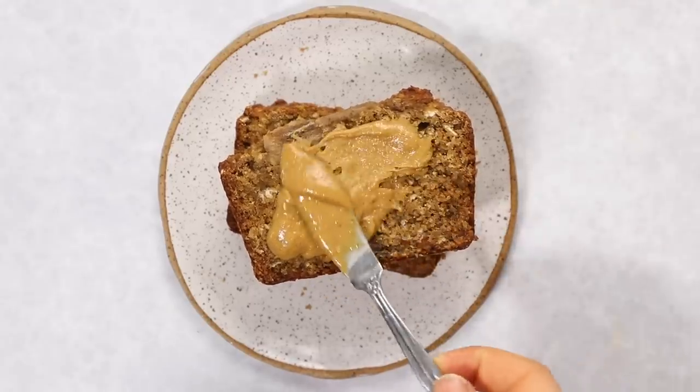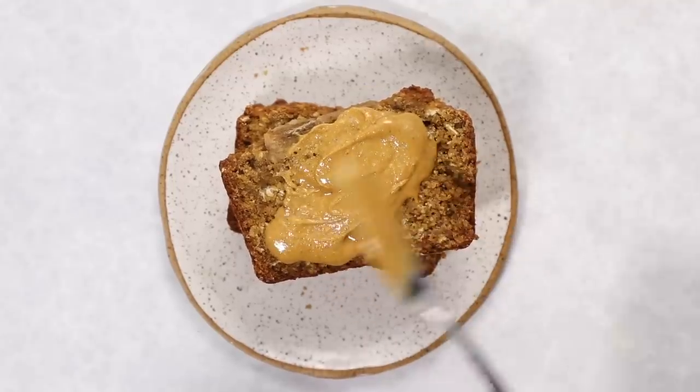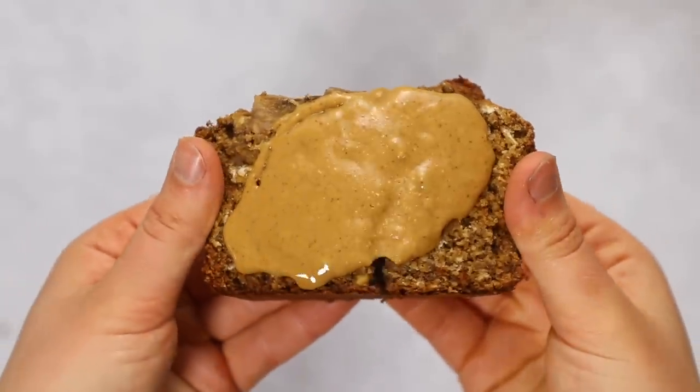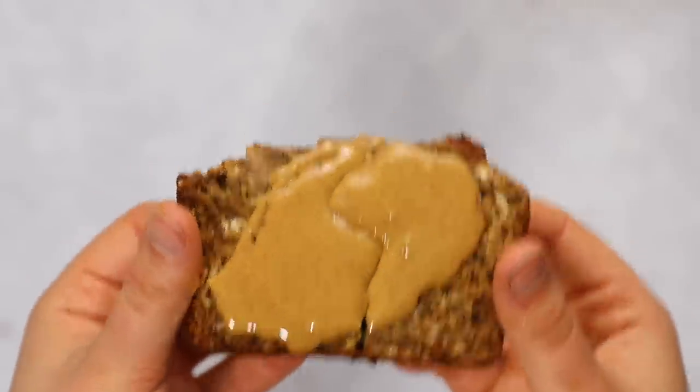My favorite way to serve this banana bread is warmed in a toaster oven or air fryer, then topped with a dollop of nut butter — here I'm using peanut butter. And I'll just end on this little glamour shot of the banana bread with nut butter, because it looks really good. Okay, bye!